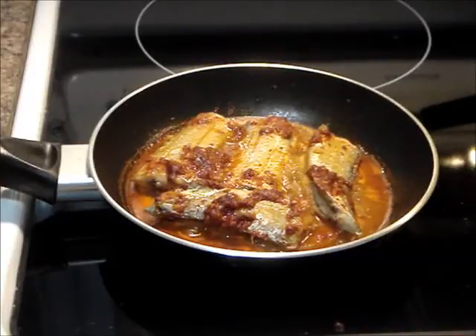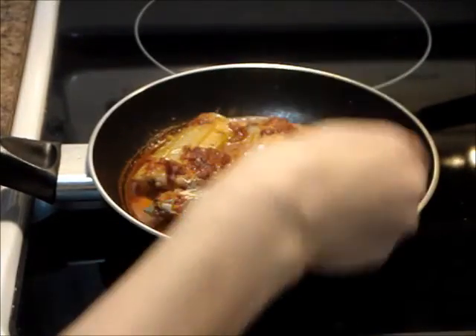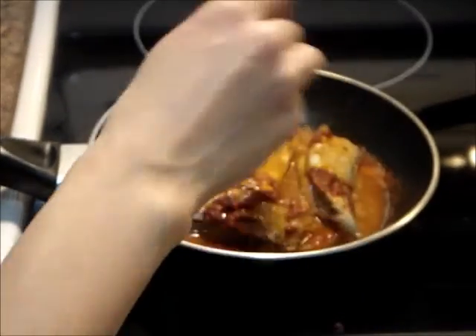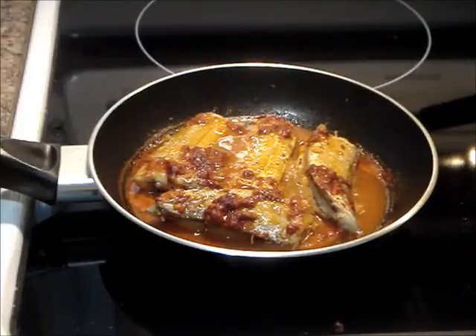Finally, keep the lid off 5 minutes before the simmering is done, and scoop some sauce liquid onto the fish. For a thicker sauce, let the liquid evaporate some more. Before removing from the heat, garnish with the green onions.